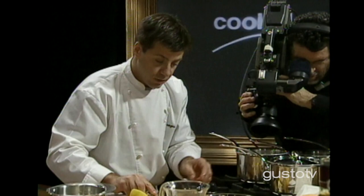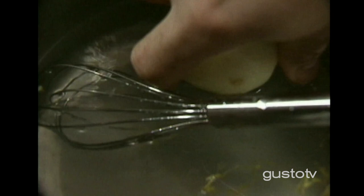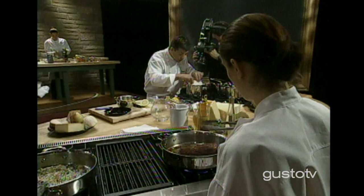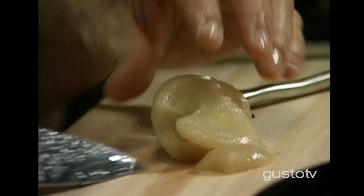I'm going to use a bit of rinds — I'm going to slice those. Smell the nice lemon flavors coming out of those ones.